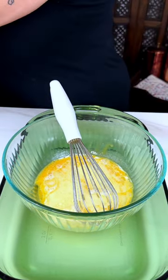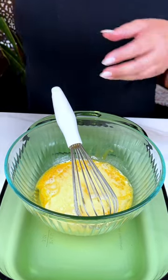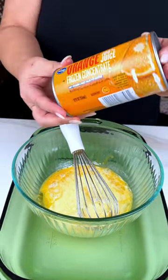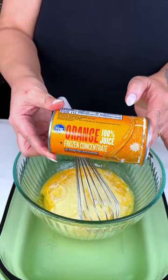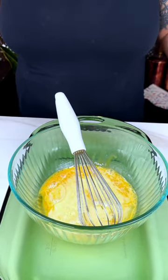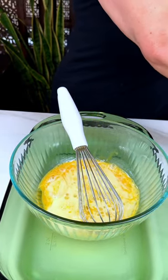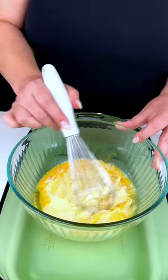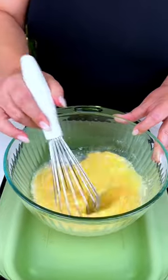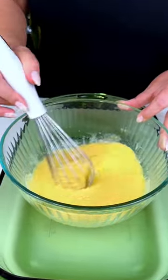And then, because ambrosia has that awesome orange flavor, we're going to be adding a quarter cup of orange juice concentrate that you've thawed out. That goes right in there as well. We're going to mix all of that together, and that's it for our wet ingredients.